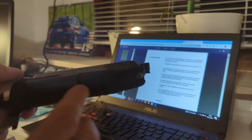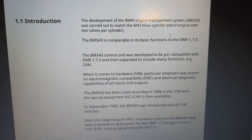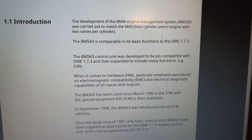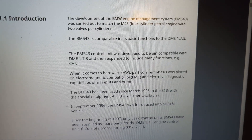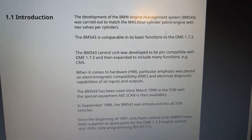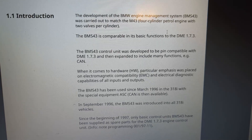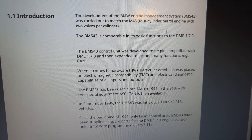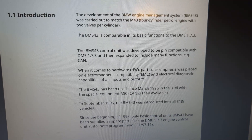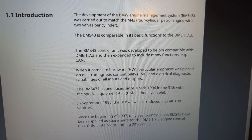I'll pull out the pins that are needed - there's actually only a very few pins. This describes the functionality of the BMS43: it's the successor to the DME 1.7.3, available for the M43 B16 and B18 engines - that's the base model, 4-cylinder, 8-valve units. You may ask yourself why even bother or go to all this trouble to tune this puny little 4-cylinder - well, basically just because no one has done it and I would like to do it, find out if it works and what it does.